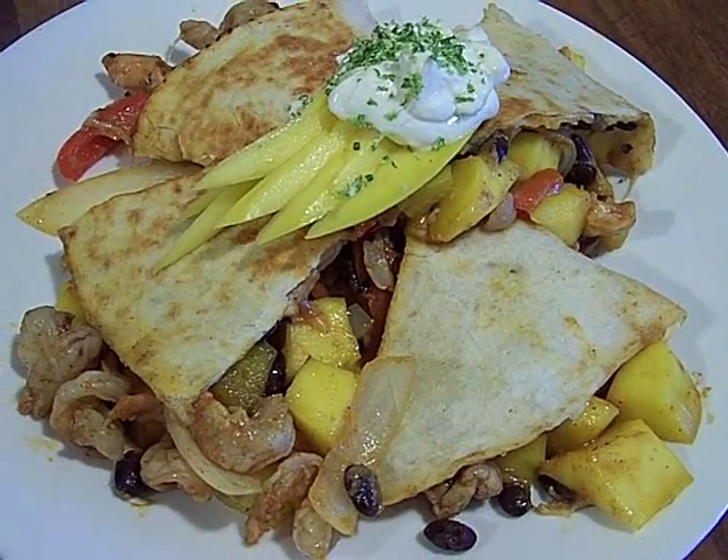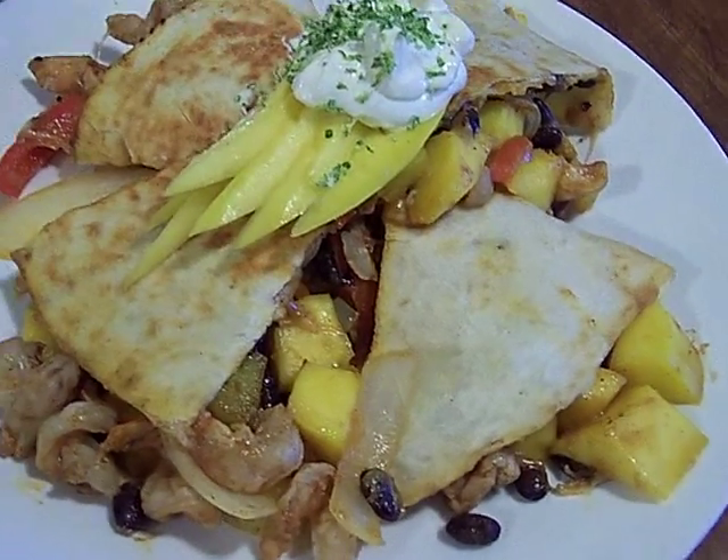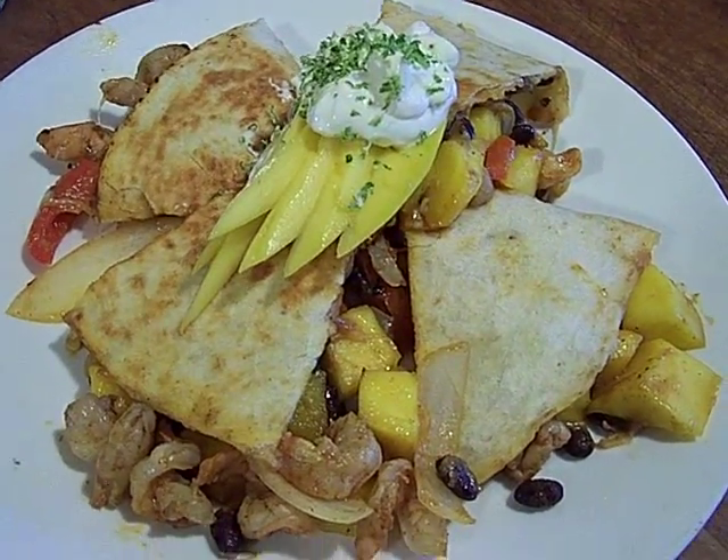This costs about $3.50. Wonderful combination — the heat and the sweet and the shrimp and the black bean, it just rocks, man. And the lime juice. Chef John, get a gourmet.